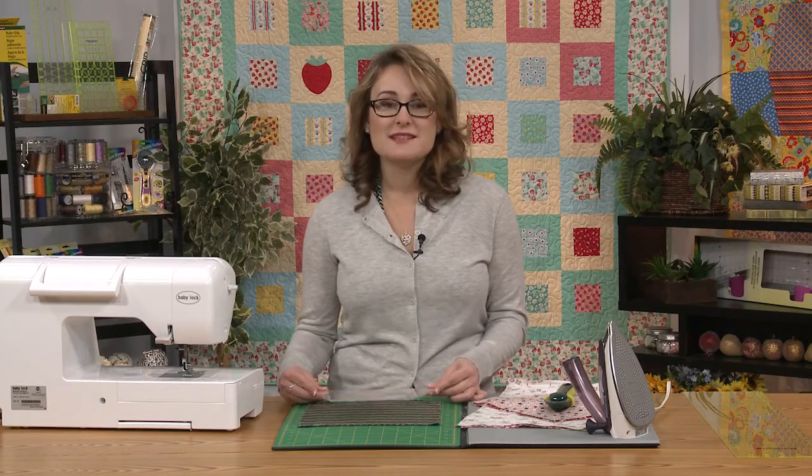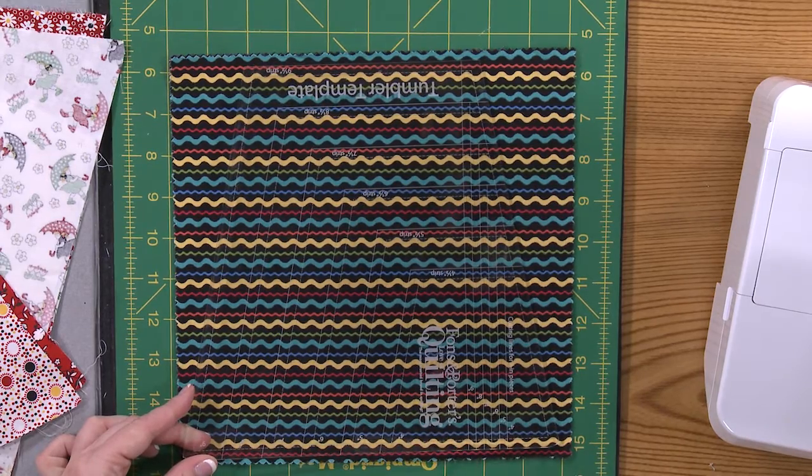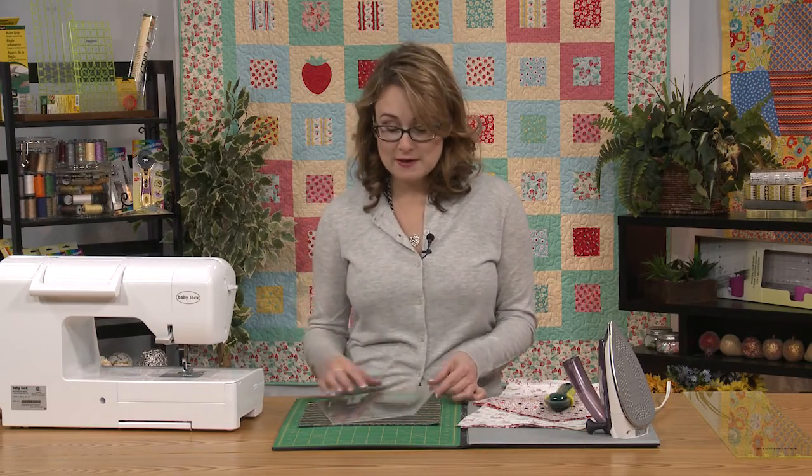This template is awesome. It's got all of the sizes for different strips that you can add, because you can put little borders between the tumblers if you want, or you can just use it as the tumbler shape, stitch those together, and you've got a quilt like what I've made. And that's what we're going to do.